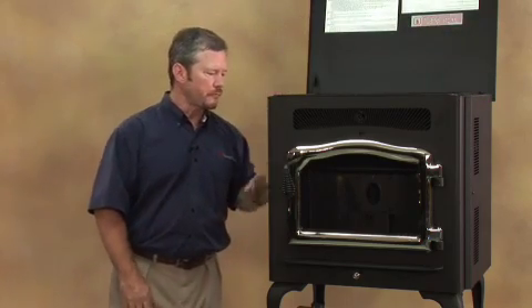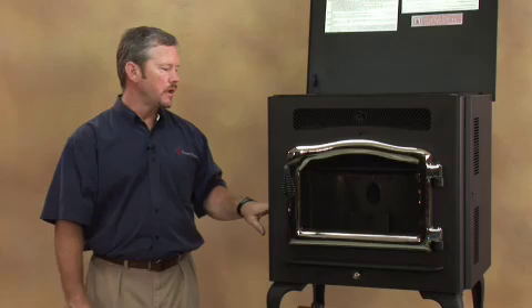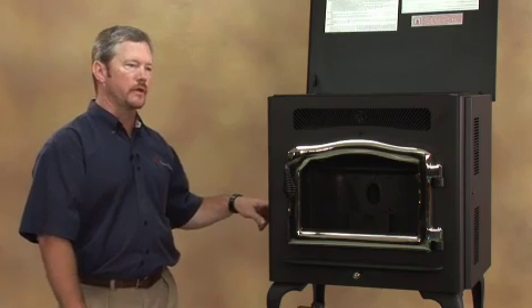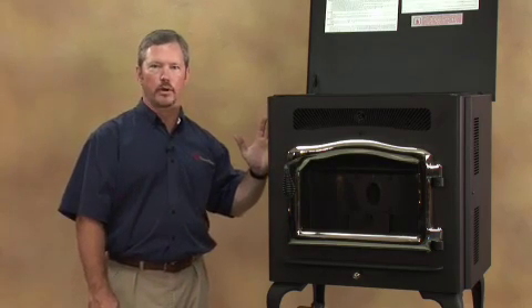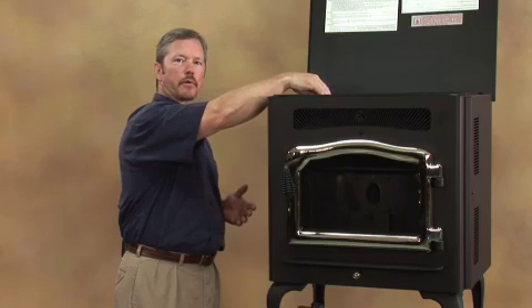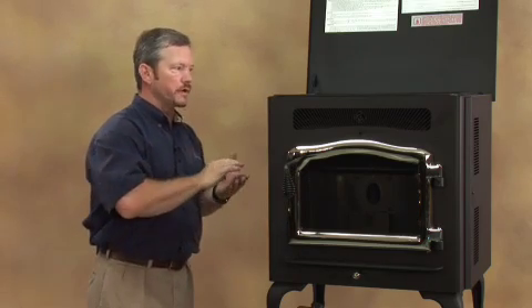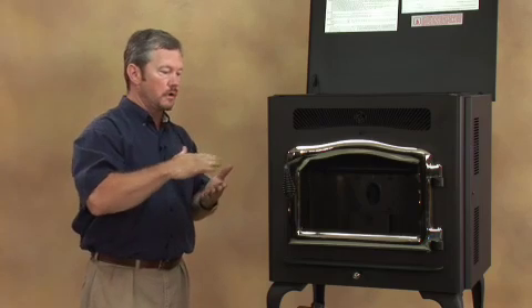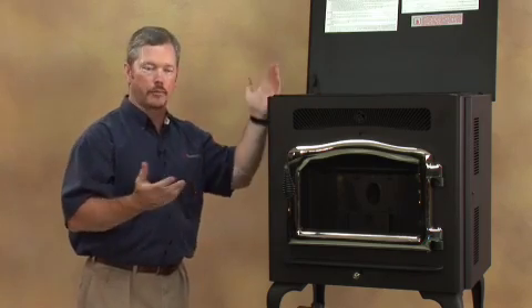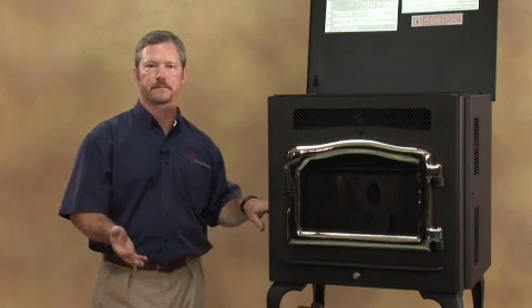Open up your hopper. One thing I like to do is check and make sure that my auger is not jammed and is operational, because of shipping and those kinds of things. With the stove plugged in, hold your start button in for five seconds and then release it — that's going to power the control board up. Now you want to prime the auger. The auger system is located in the bottom of your hopper where your fuel is stored and augers the fuel up and drops it into your fire pot where it burns. To get that auger full of fuel initially, hold your start button down for 15 seconds and then release it.